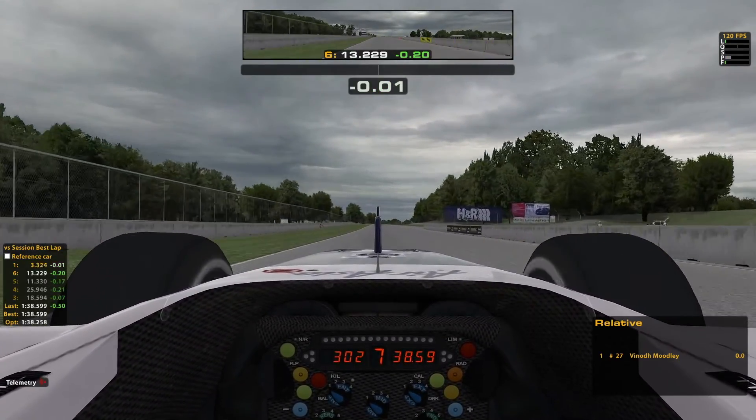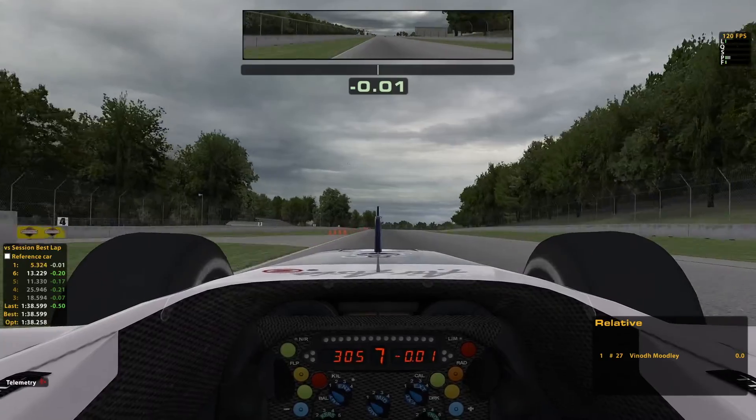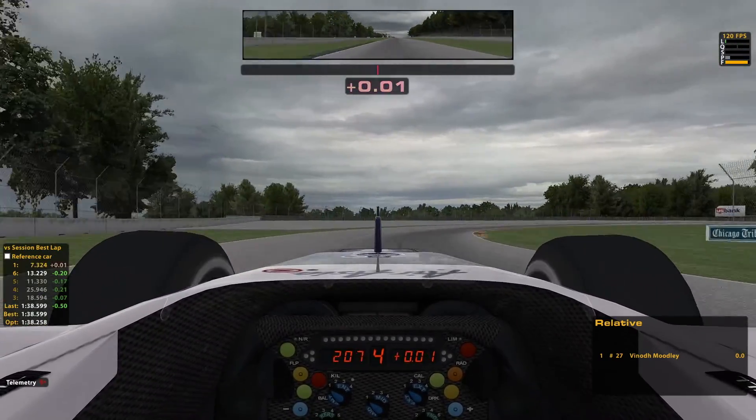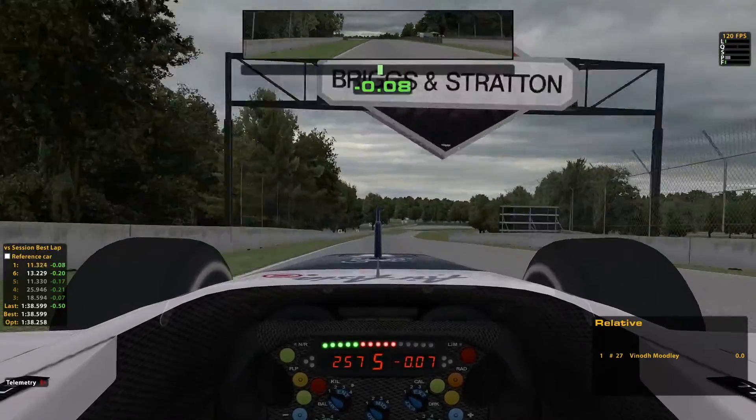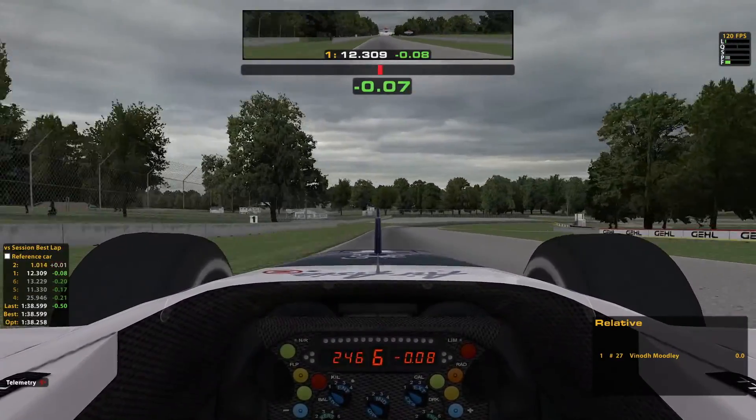This was my fastest lap in my four-lap stint. I really enjoyed driving this car again after a long time. Thumbs up if you guys liked this video and thumbs down if you didn't, and don't forget to subscribe.